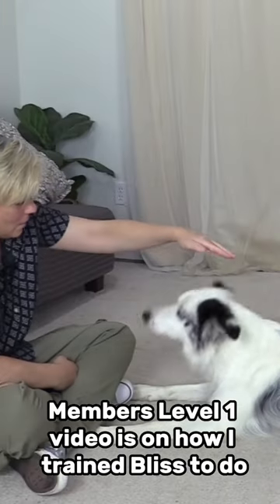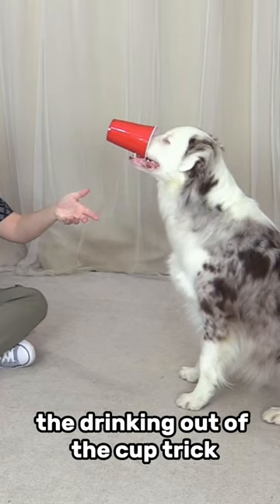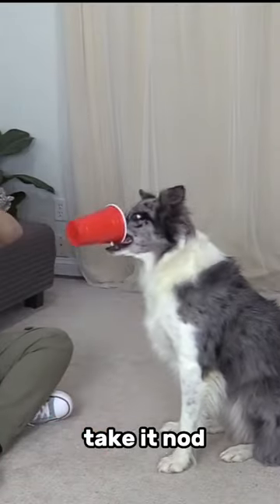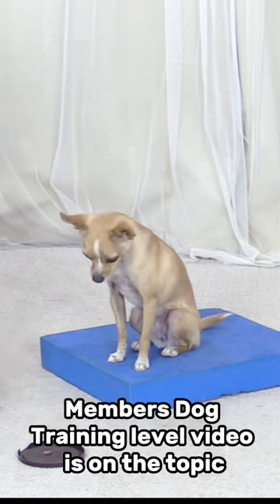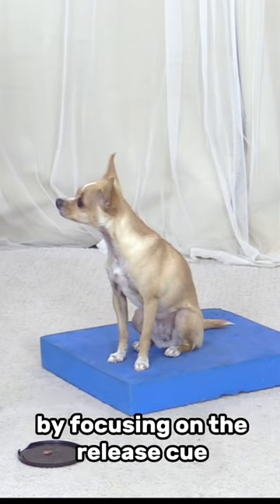This month's Kiko Pup Members Level 1 video is on how I trained Bliss to do the drinking out of the cup trick. This month's Kiko Pup Members Dog Training Level video is on the topic of teaching duration without frustration or confusion by focusing on the release cue.